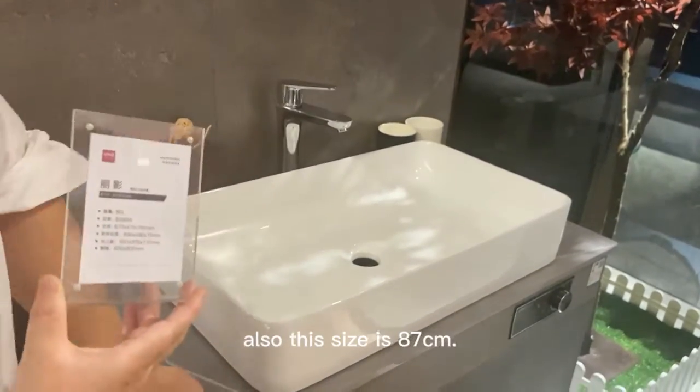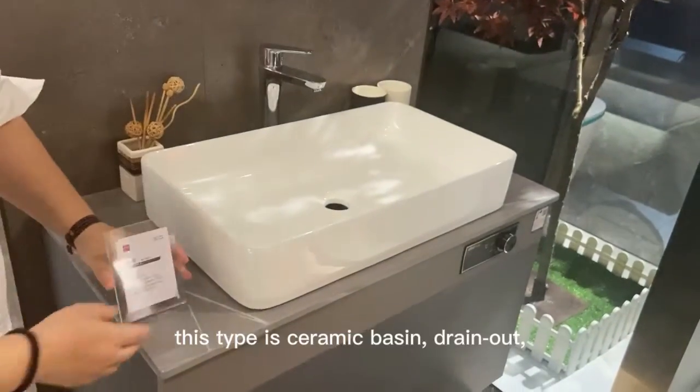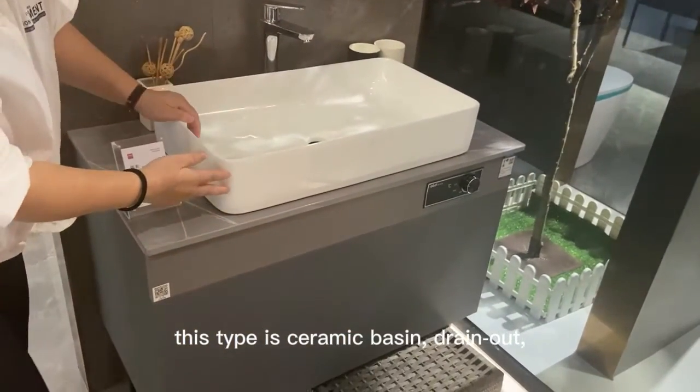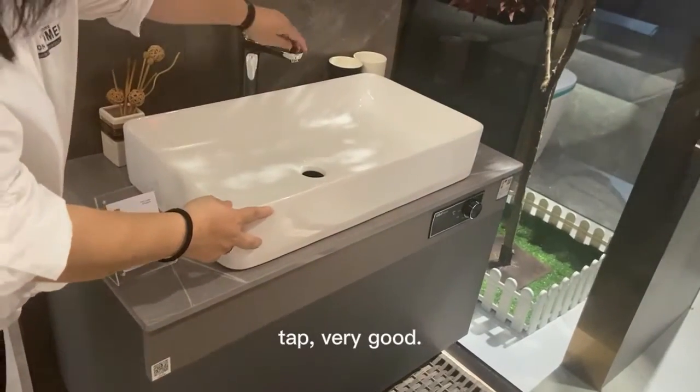Also this size is 87 centimeters. This type of ceramic basin with drain out and also the tap is very good.